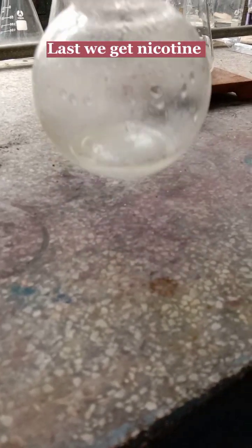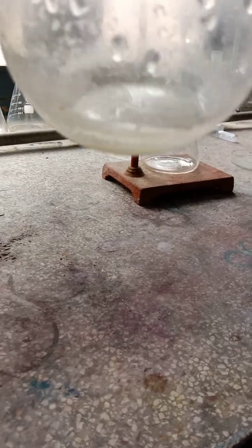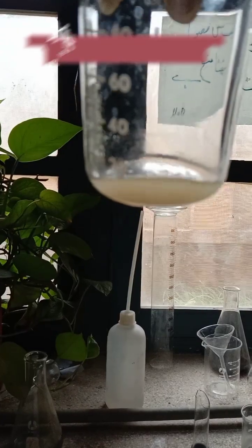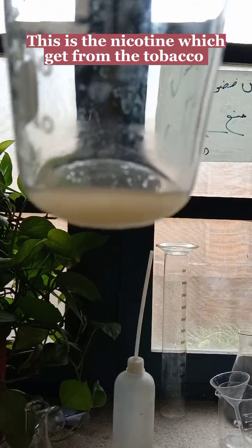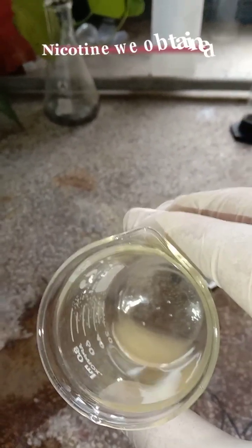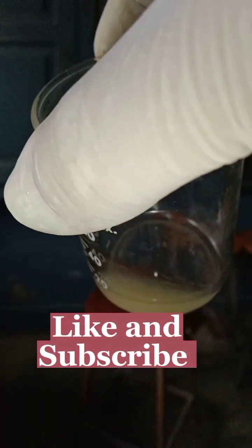The lower layer in the round bottom flask is placed into a heating mantle to evaporate the diethyl ether. You can see here the diethyl ether is completely evaporated and we get nicotine — you can now see more clearly the nicotine which we extracted from six cigarettes. Thank you guys, please like and subscribe to my channel.